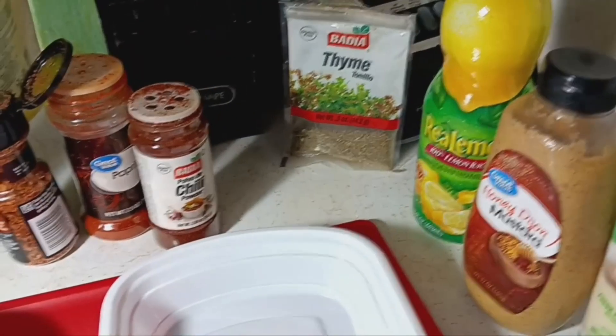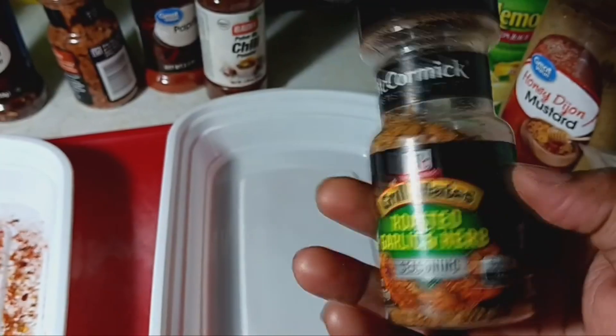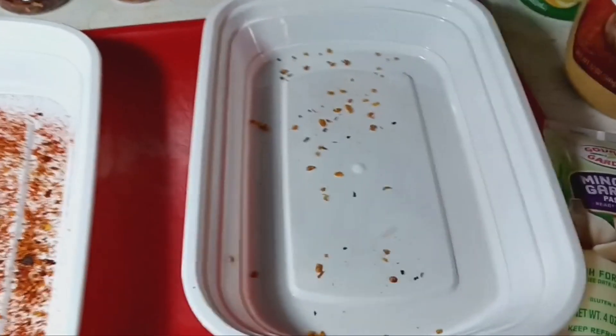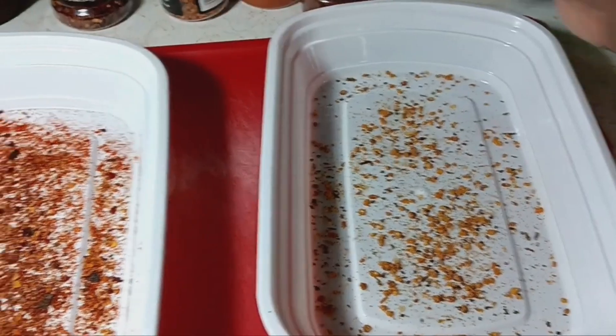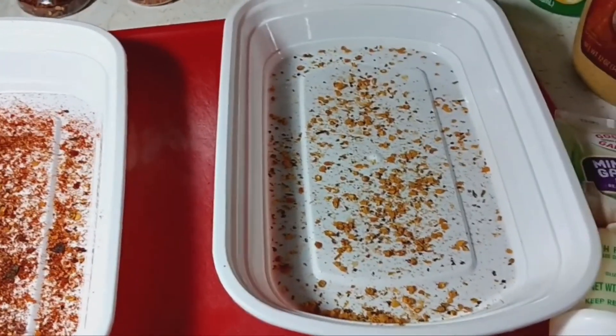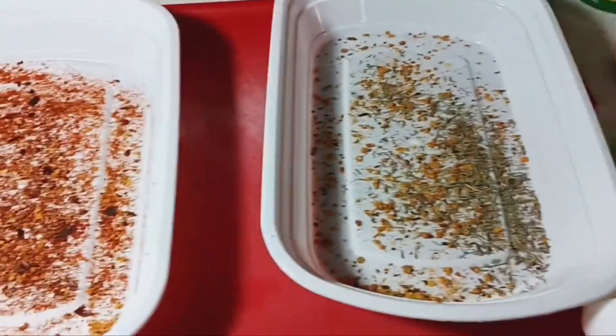Same thing going with the dry seasonings for the second batch. Going in with the roasted garlic and herb — a generous amount — put it to your tasting because it all depends on how you like your food. For me I go according to how it looks and how much I'm putting in the container. This is the thyme going in now. We have the minced garlic paste. Honey Dijon mustard — I put some of that in there to give it a little extra, because I know a lot of people do mustard chicken. I like to use the honey Dijon mustard.